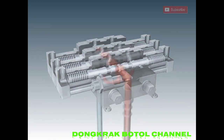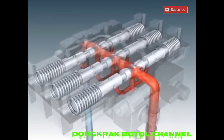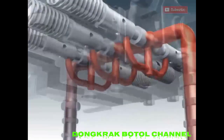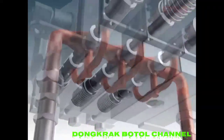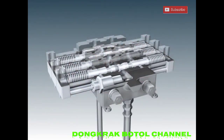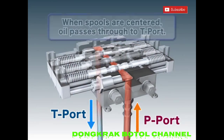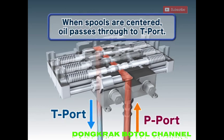The passages for the hydraulic oil are branched off as so. Hydraulic oil passes through the valve to a port based on the position of the spools. When all the spools are centered, hydraulic oil from the pump port passes through the central passage and each valve passage, exiting to the tank port.